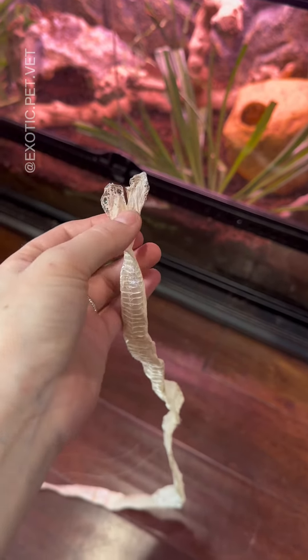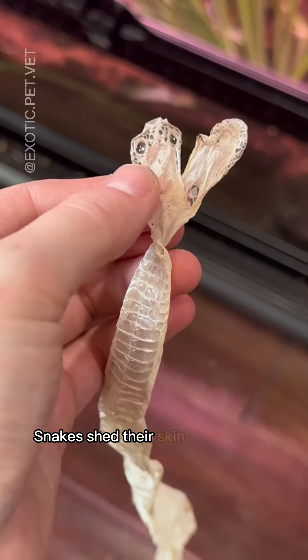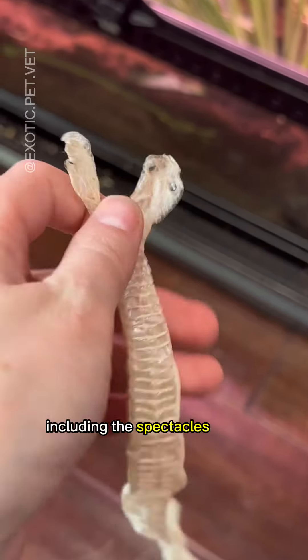Today we're going to talk about snake shed. One sign of a healthy snake is that they're shedding properly. Snakes shed their skin as they grow, and the shed should come off in one entire piece, including the spectacles or eye caps.